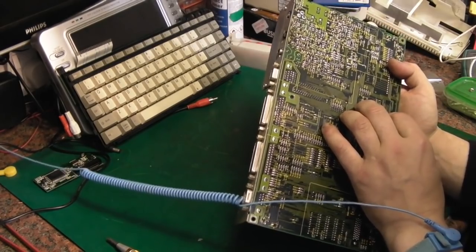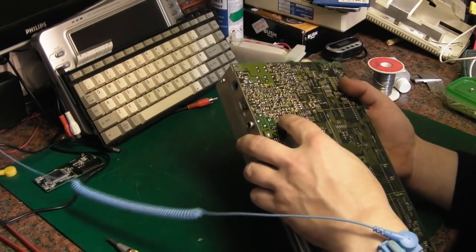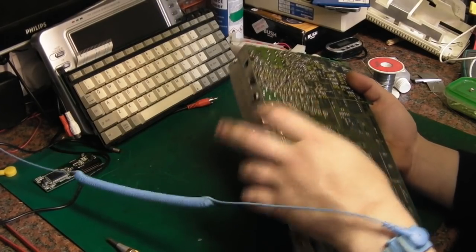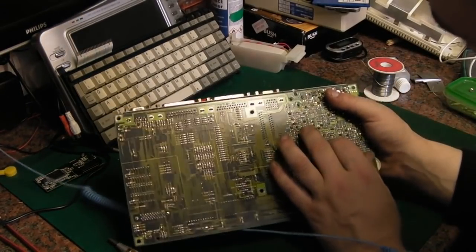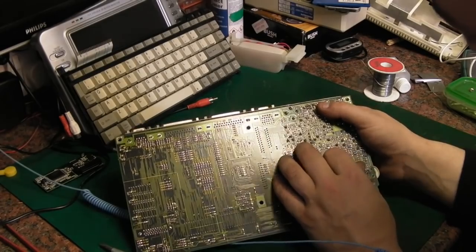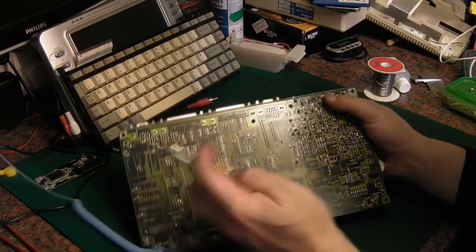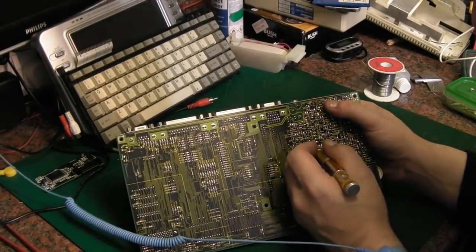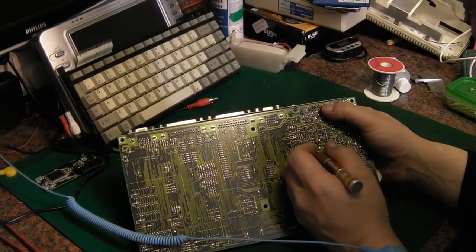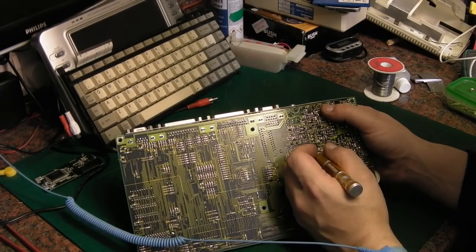Let's have a look at this first capacitor and try to find it. One of the big issues is you've got so much surface mount stuff around it. Once you've identified it, it's trying to remove it without disturbing a load of surface mount components. There's a tiny surface mount cap right there, and one of the lead-out wires for the capacitor we want to replace is right next to it. That's going to make taking that off really, really tricky.